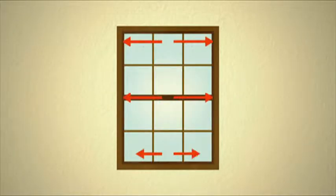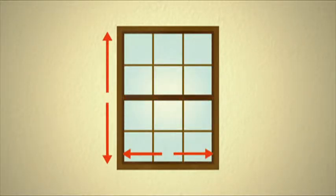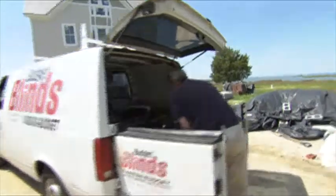Measure the width of each window in three places and the height. The smallest width measurement and the height are what you'll need to order your blinds.